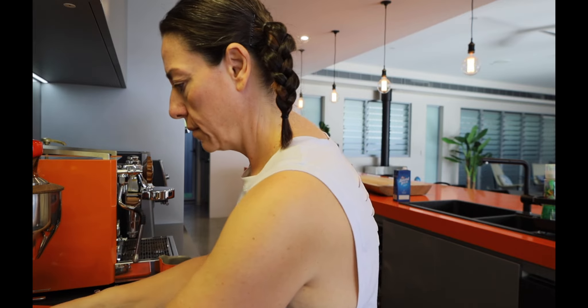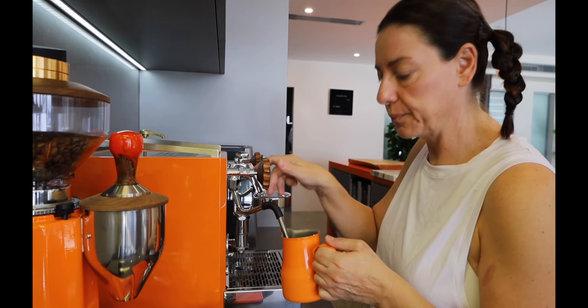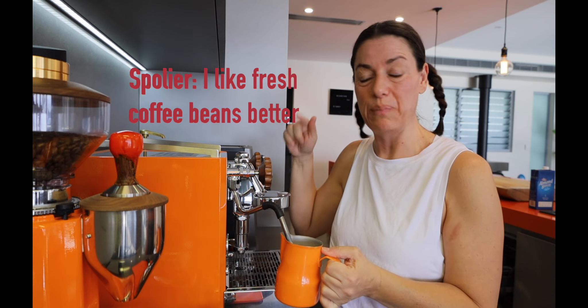I've got this new scale — this is the trick. I'm going to froth my milk. I guess the only reason I'm not using the Rebel is because I've got a feeling that my tastes have changed since I've had the Rebel. And I'll tell you, I really enjoy the taste of things better than I do a pod.